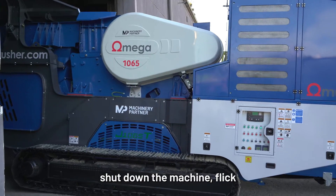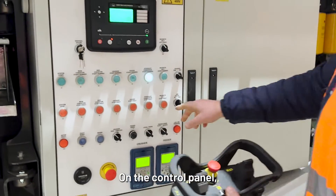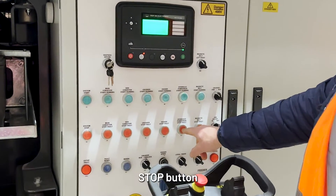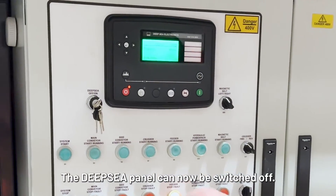To safely shut down the machine, flick the switch on the remote to the down position and turn it off. On the control panel, press the red hydraulic power pack stop button and then the red stop button. The deep-sea panel can now be switched off.